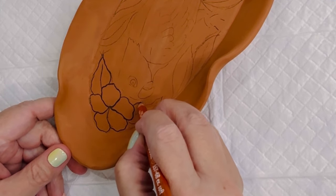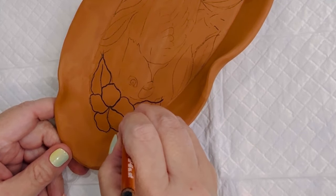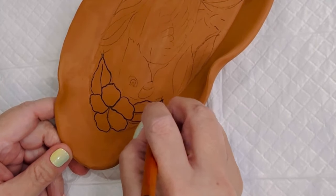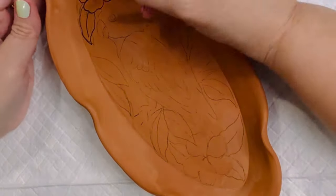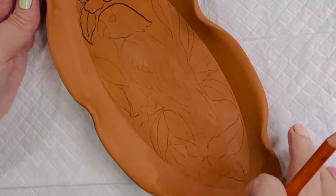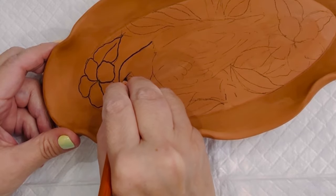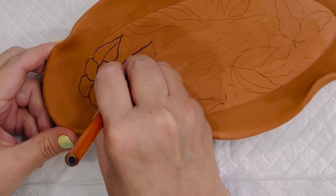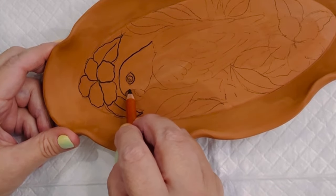Hello everyone, this is Anna here with another pottery tutorial video for you. I am very excited about this one. This is Cuerda Seca using a pencil — that's right, using a simple pencil to make your outline.